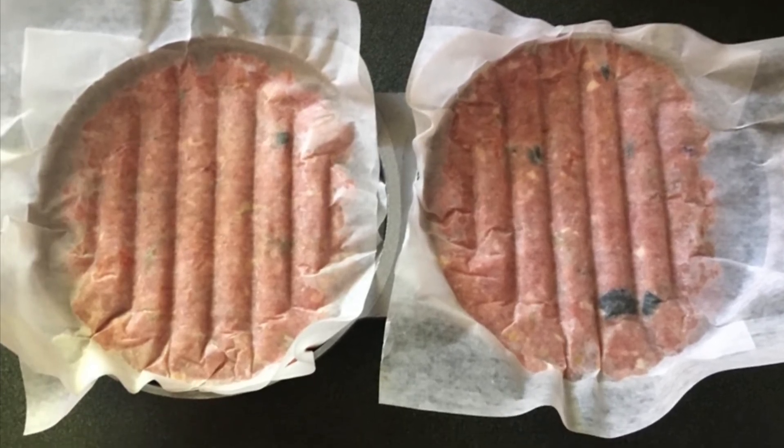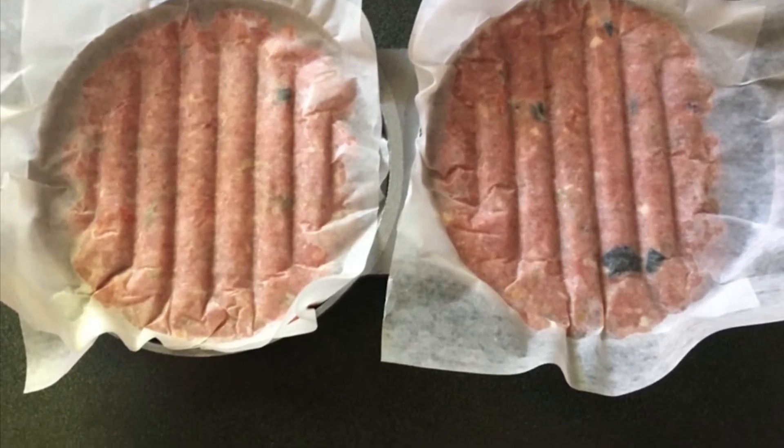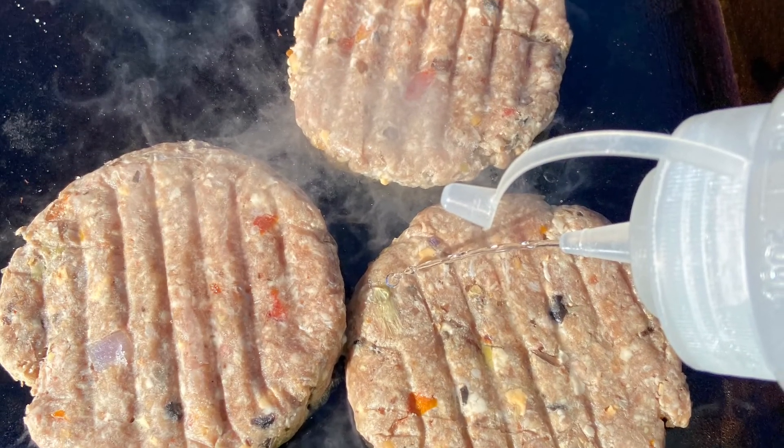A little temptation always sharpens the appetite! But I shall now... A classic, marvellous, scrumptious, delicious...